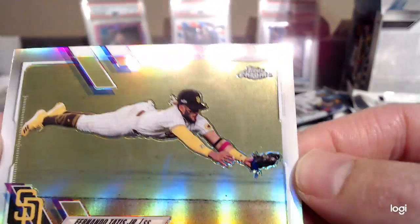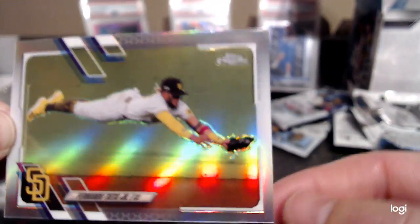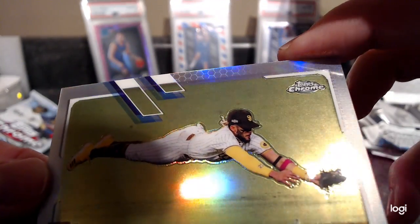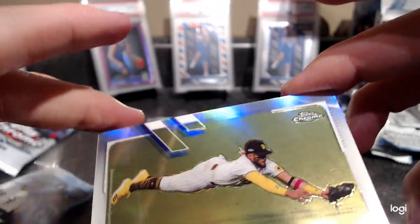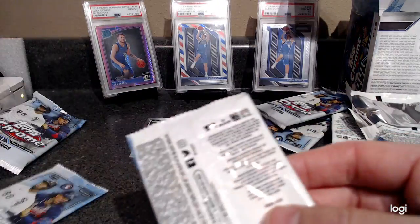I can't tell — just a little bit above his glove — I can't tell if that's a dimple, or if that's like catching something, because you can see there's grass and stuff in the background. That's a pretty sweet card. Nice pull.